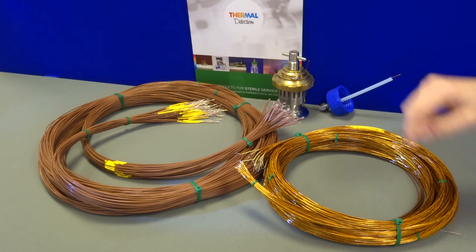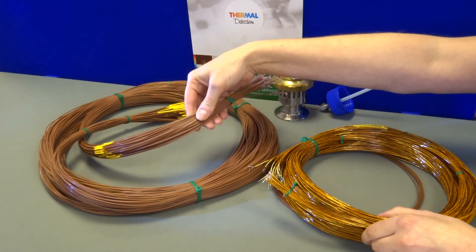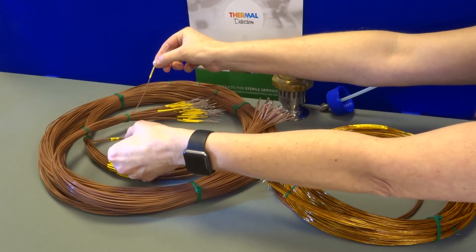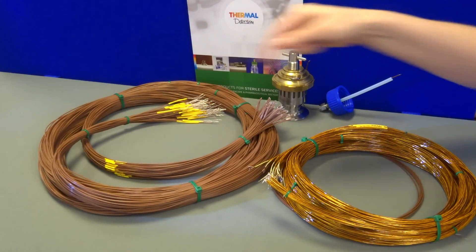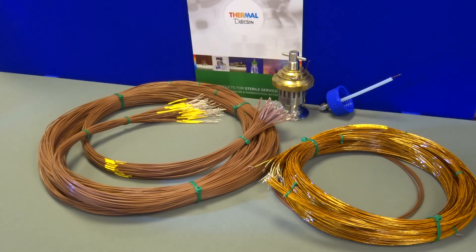Validation thermocouples are available in looms, which are also known as bundles. They are tagged and numbered, identified at both ends of the thermocouple. A loom is cable tied throughout the length, which allows the engineer to effortlessly place each hot junction at designated points, snipping the cable ties as he goes.